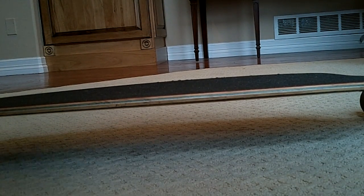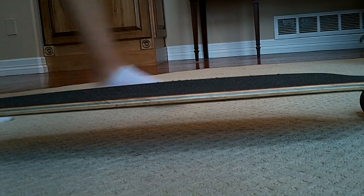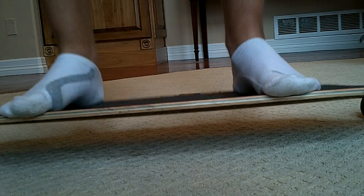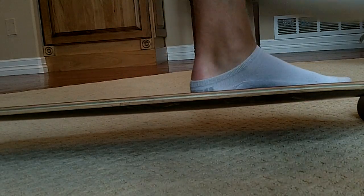Alright, here's the Sector 9 9 Star Flex Test. I had to cut it off because we saw a bear in the backyard, so I got a shot of that. But as you can see, not flexy at all, compared to the Bambi board.